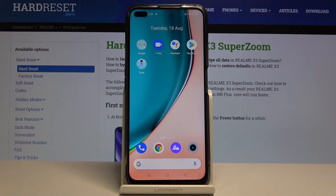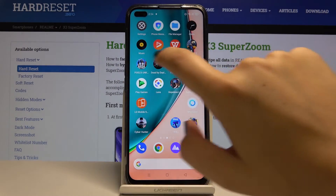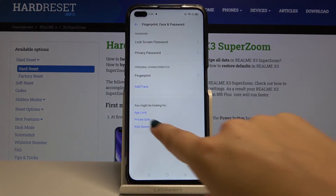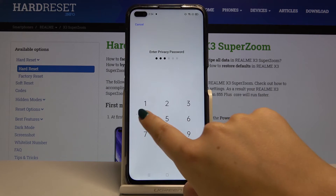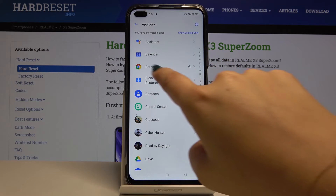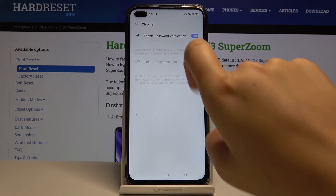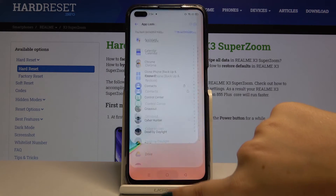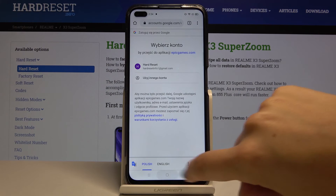If you want to unblock some apps, simply go to Settings, go to Fingerprint and then to App Lock. Of course enter the privacy password, find the app you want to unlock and click there. And as you can see, from now on you can normally get into Chrome.